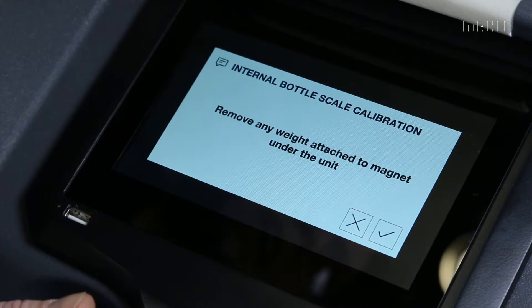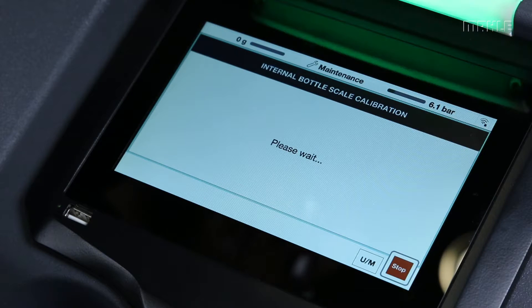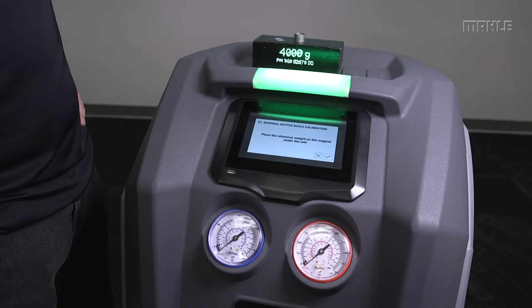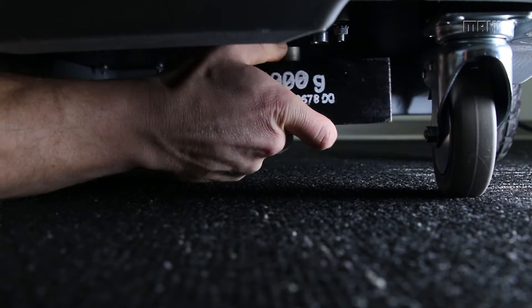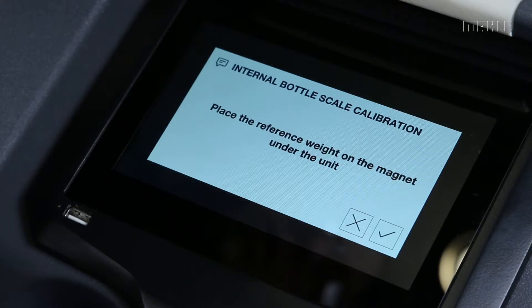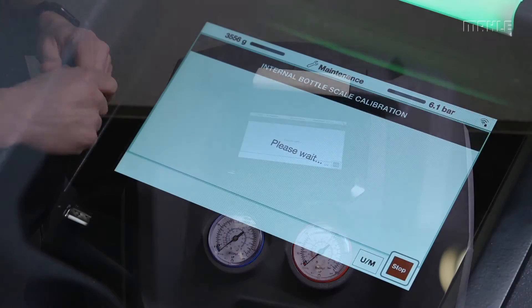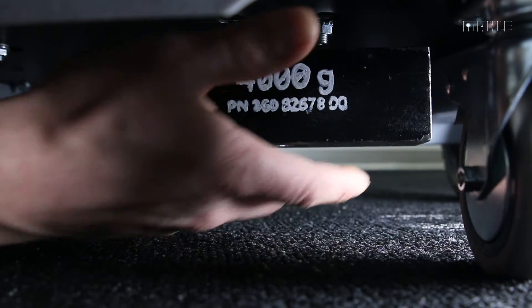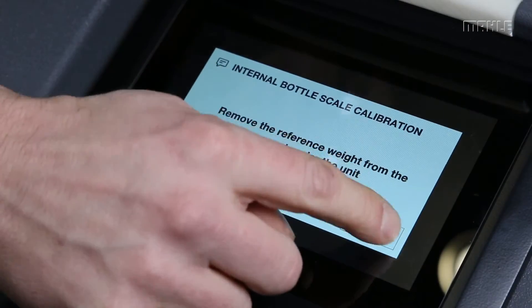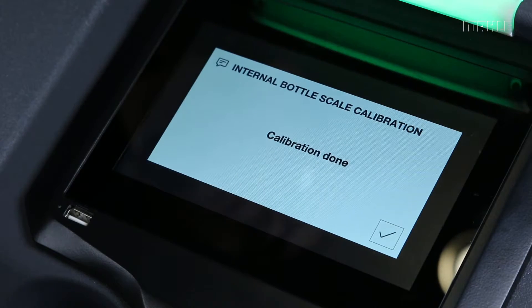Remove any weights that are attached — there's nothing on the scale right now, so we continue. It'll say please wait; it's important not to jostle or move the machine during this process. Now it's going to tell us to place the reference weight on the magnet under the unit, which we'll do now. Once we've attached the weight we can continue — again, important not to touch the machine during please wait. At the end we'll get a positive or negative result. Our result was negative, so we have to correct the scale and update the calibration. The calibration is now done.